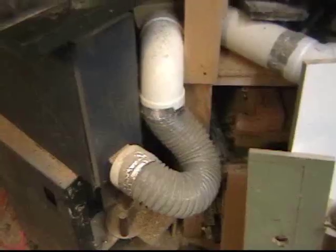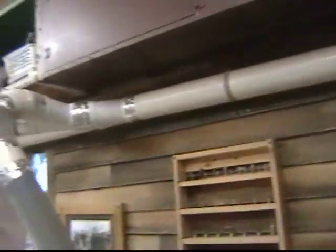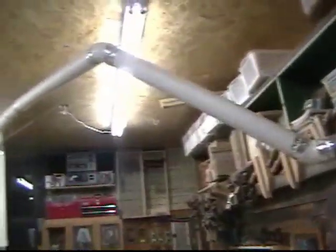We have a dust collection problem here in the Stumpy Nubs workshop. We have a 2-horsepower unit — it should be fine for what we use it for, but the joiner and the planer keep getting plugged up. That's got to get fixed. The complex dust collection system in the workshop is starting to show leaks at certain joints. Milling machines create bigger chips and need a lot of suction to keep the ports clear. All those leaks are now starting to add up and causing problems.